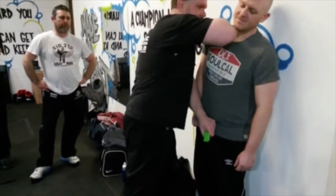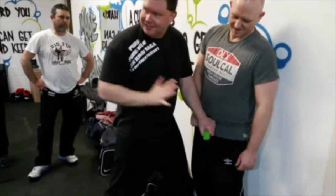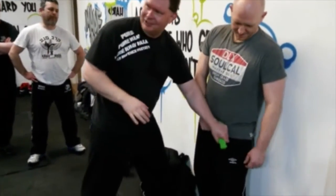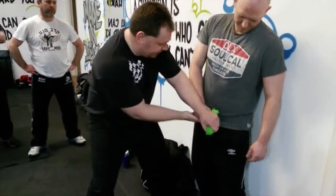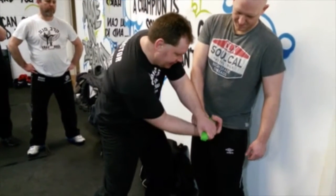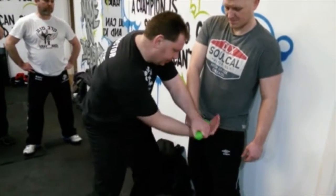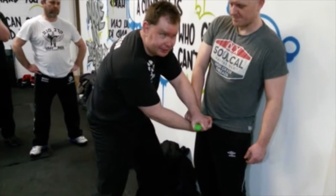So I deliver my strikes, whatever they may happen to be — and then I don't reach around like this. Why? Because I'll get shot in the hand. I don't want to get shot in the hand. So I come underneath. I come underneath like this, and I'm cupping the back of the gun like that. I have a very secure grip.